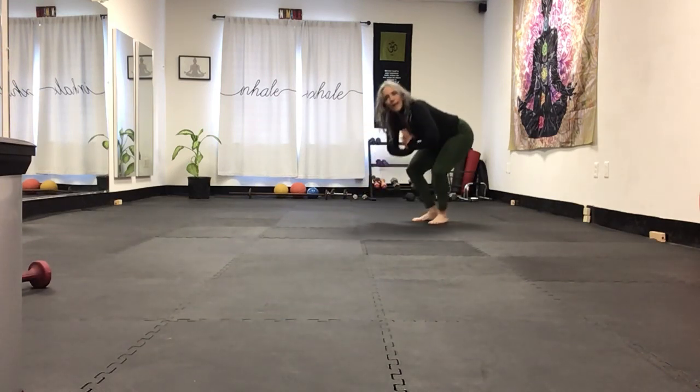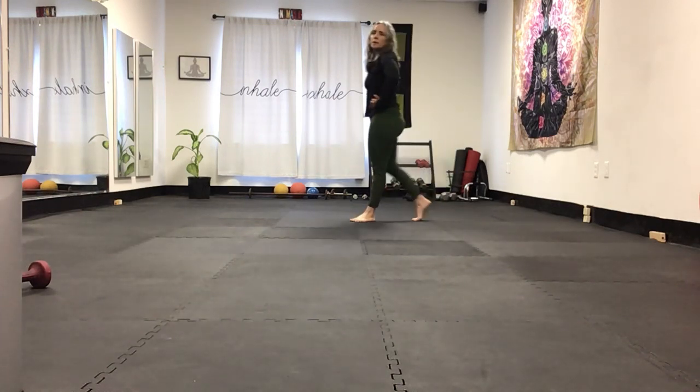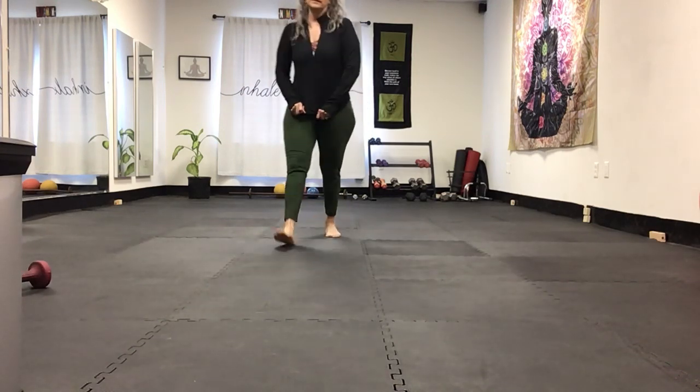Roll back — namaste. Breathe. There you go. Thank you — that's a quick workout: head to toe, cardio, yoga, mobility, and strength. Thank you for joining me.